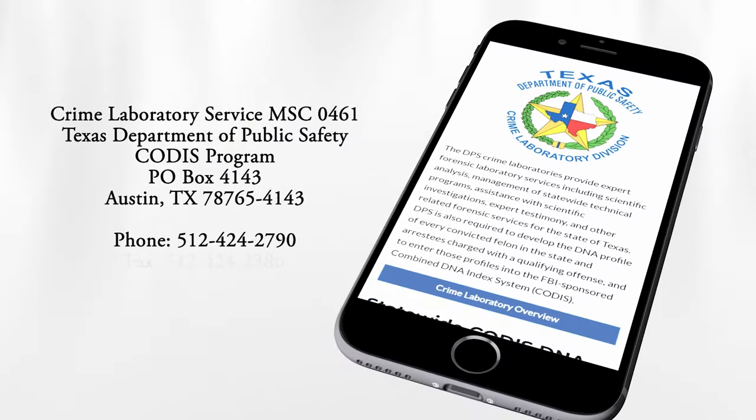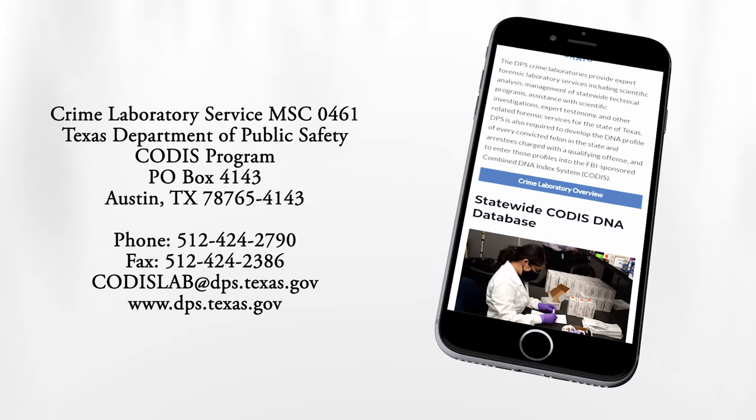If you have questions regarding the information contained in this video or the CODIS DNA database, visit the Texas Department of Public Safety Crime Laboratory website or contact the CODIS laboratory. Every month we receive thousands of kits collected by law enforcement agencies across the state of Texas. With over a million samples in our database, we're able to provide investigative leads to over 200 cases to our law enforcement partners. The Department of Public Safety recognizes that achievement is because of you, the individuals collecting those samples. On behalf of the Texas DPS Crime Lab, we'd like to thank you for the efforts you have made in keeping our citizens safe. Thank you.